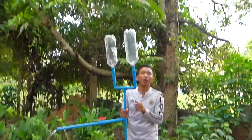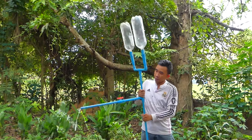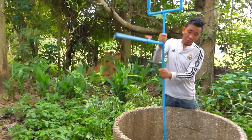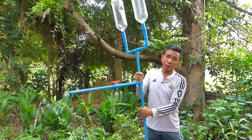This project is called push pump. Push pump. Push pump.